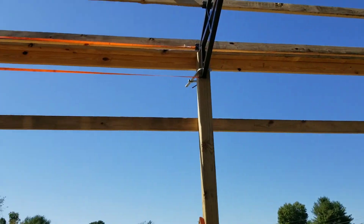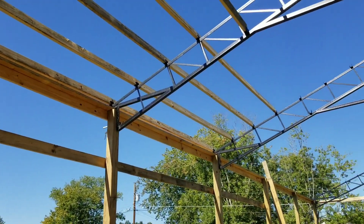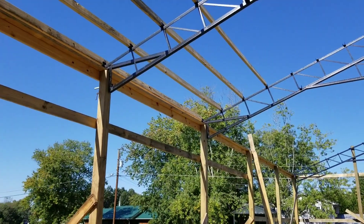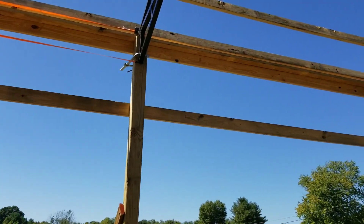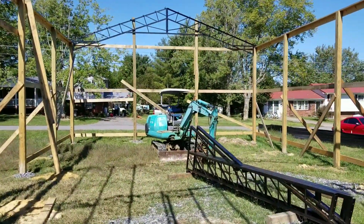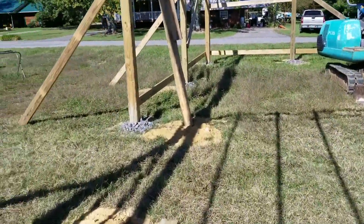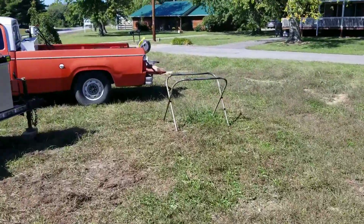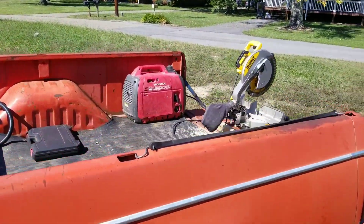Each truss sits on top of those six-by-sixes — they pretty much center themselves once you run 12-foot boards. Then you come back, drill your holes, and put your bolts through the truss and through the six-by-six. I had some plates made for that — let me walk over and show you.